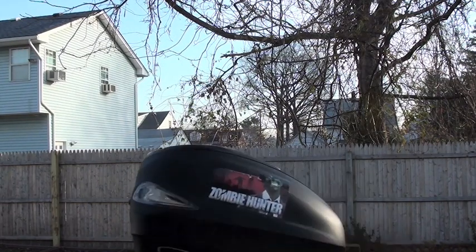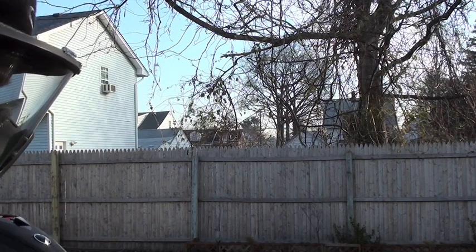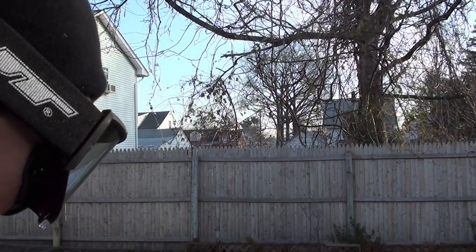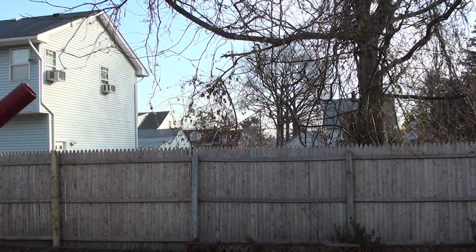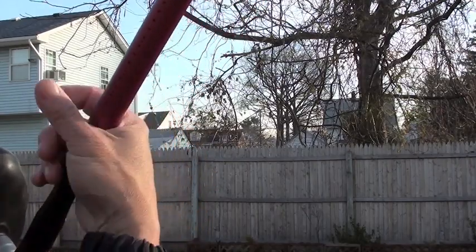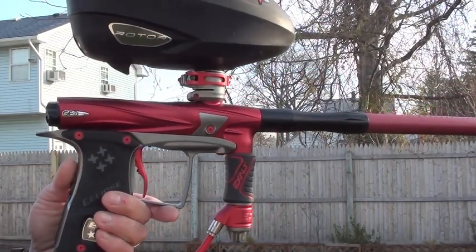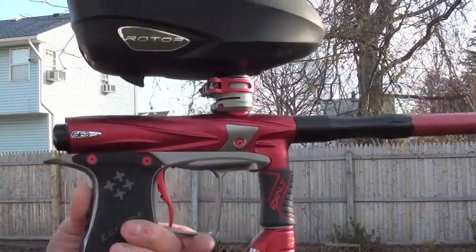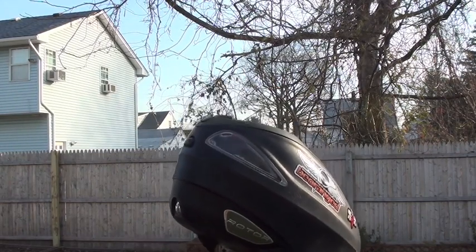I'm going to break out my Geo 2.1 just to do a little sound level test so you can compare how it is against the DART bolt. It's my limited edition red and gray, which is supposed to be one of 250 Geo 2.1s. We're going to see how loud this thing is.